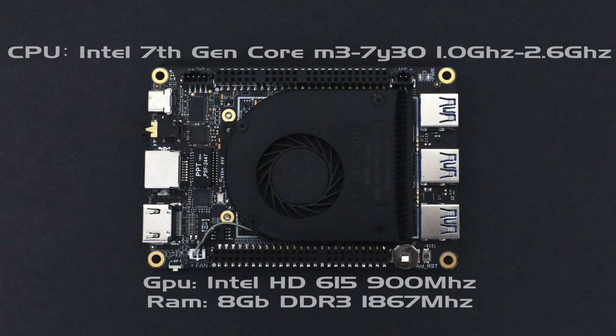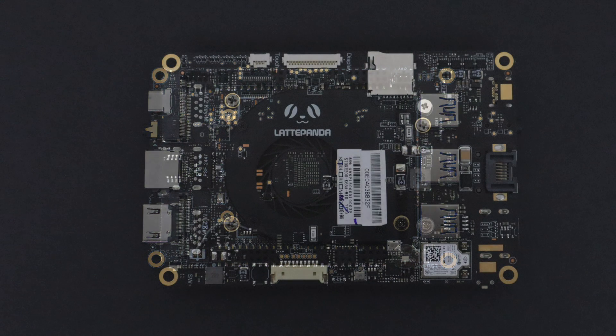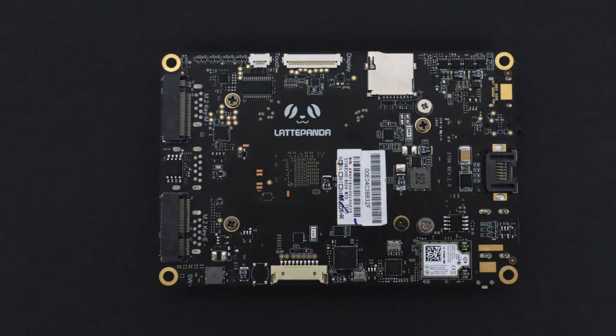Here's a quick overview of the basic specs. The CPU is a dual-core, four-thread Intel 7th generation Core M7Y30 at 1 gigahertz, but it turbos up to 2.6. This is the same CPU that's in some MacBooks. The GPU is the built-in Intel HD 615, going up to 900 megahertz. As for RAM, 8 gigabytes DDR3 soldered to the board at 1867 megahertz. Check that video for more. I'll also leave a link to DF Robot where you can find out more and buy one.